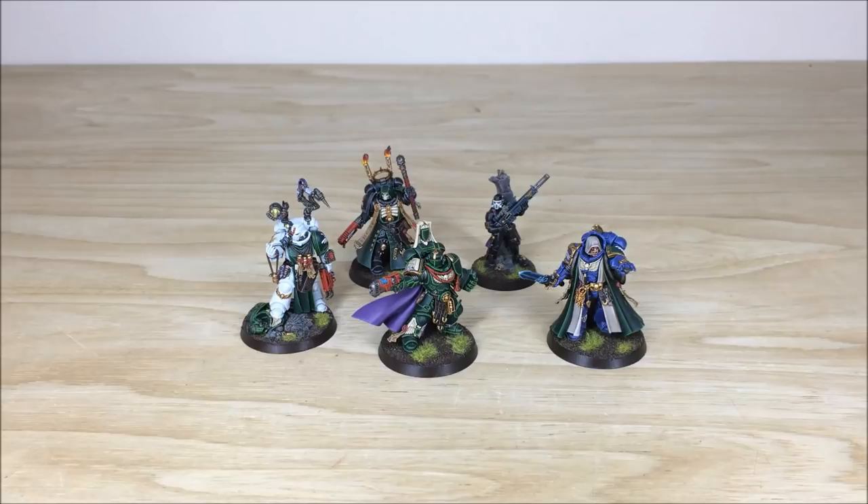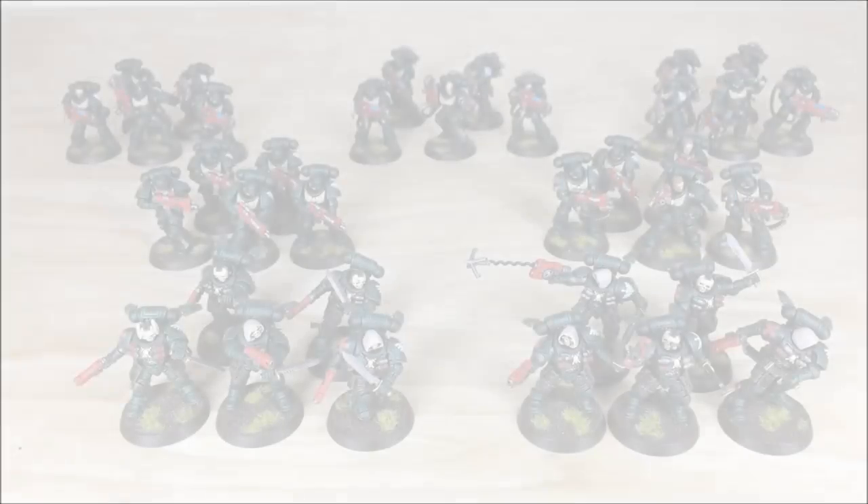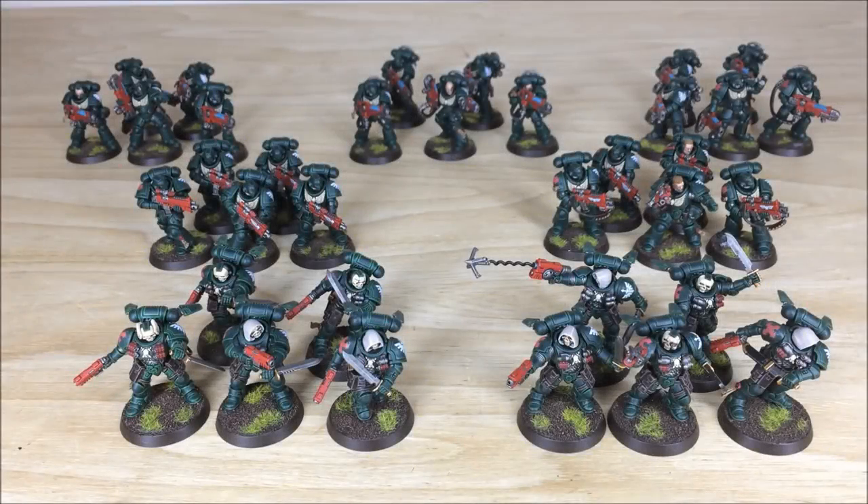I hope you liked those five characters. Next up we're going to have a look at all the infantry — there's quite a few in this force. You've got three squads of five Hellblasters at the back, two five-man Combat Intercessor squads, and two five-man Reaver squads at the front.